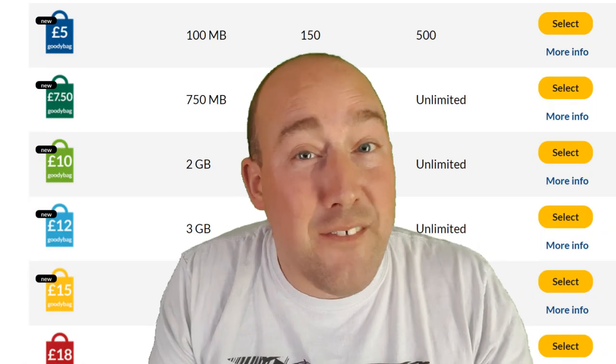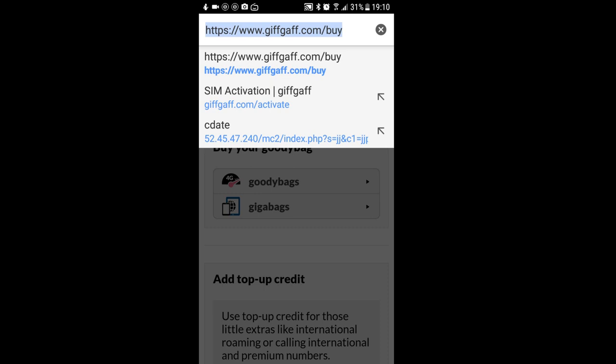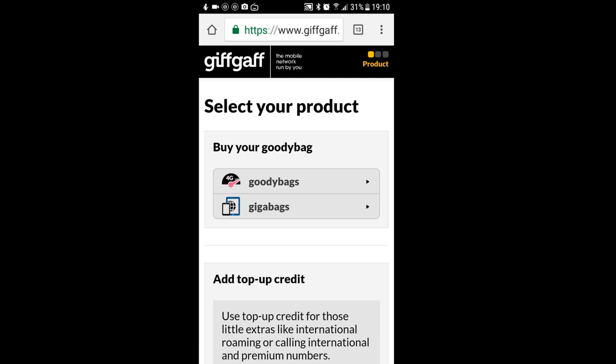If you wanted to purchase one of our great value goodie bags with that credit, then this is what you need to do. Head over to giftgaff.com/buy, and once logged in you'll see this page where you can select goodie bags and gigabags.